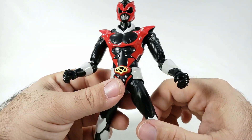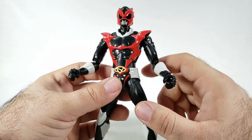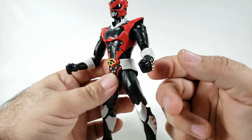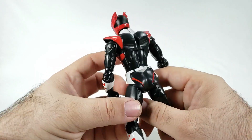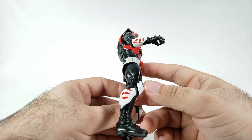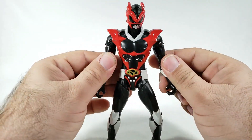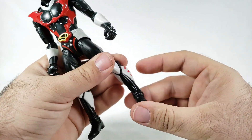He looks good — the red is done very nice, super glossy red next to a semi-gloss black for the body. Silver dots all over the place on the knuckles and shoulders, nothing on the butt except for the red stripes. I like that. You've got red down here — he just looks good and he's somewhat stable.